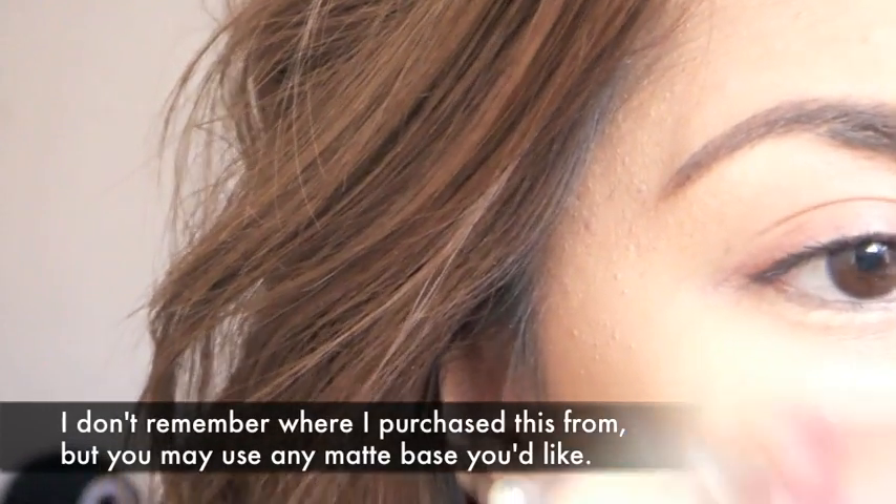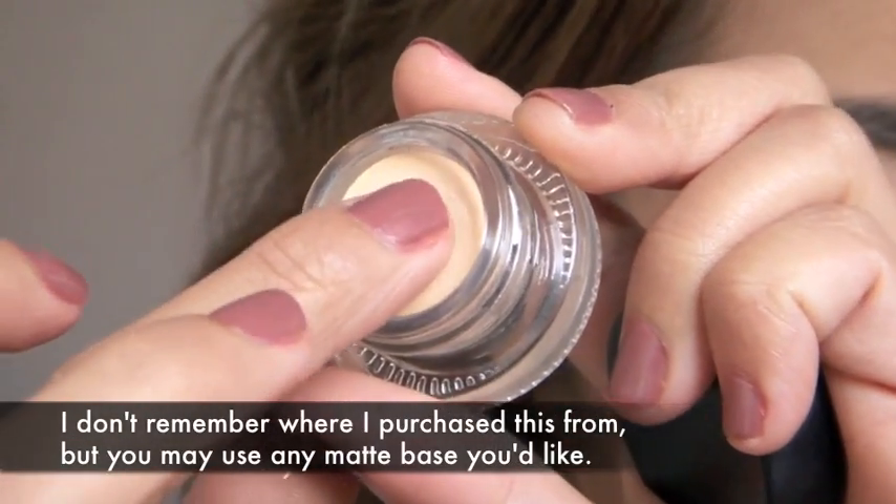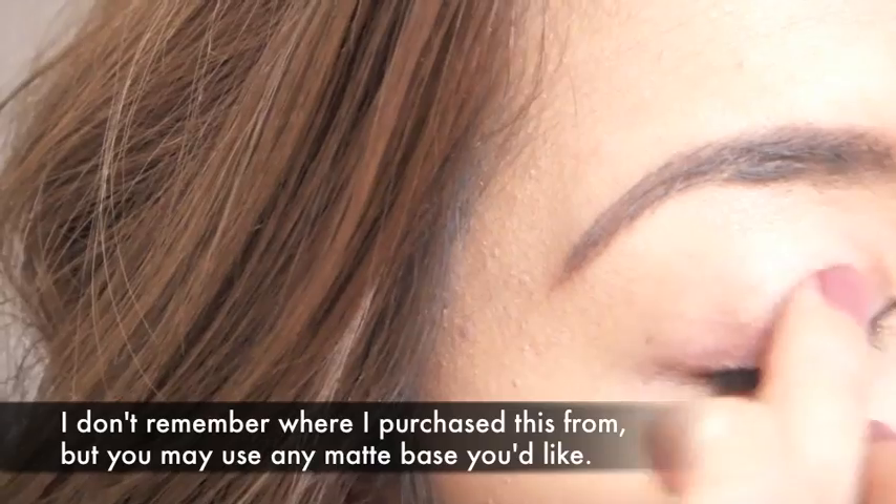Since we all know that graduation ceremonies take a very long time, you are going to need some type of base so that your eyeshadow would last all day. I'm just going to apply that on my lid and on my brow bone.